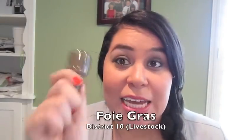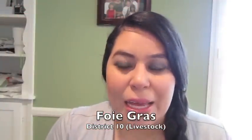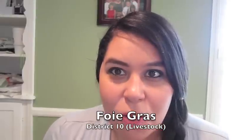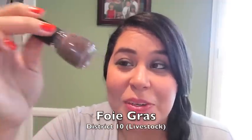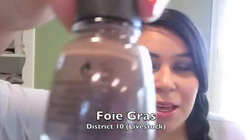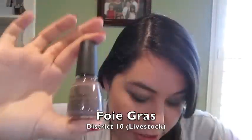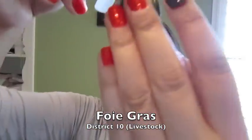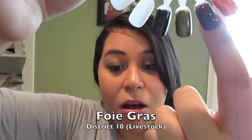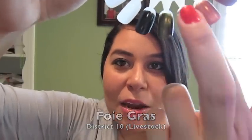District 10 is for Livestock. The polish name — which I'm struggling to pronounce — is a really pretty color. The original name for this one was Rebel, which I think is a much cooler name. It was supposed to be Gale's color. I really like it.